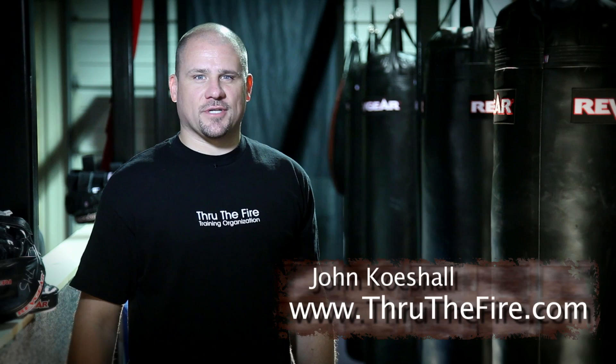Hi, this is John Quichelle with the Through the Fire Training Organization here at my gym in Tyler, Texas, The Metal Shop. Today we're going to be discussing an often misunderstood topic, that of trapping.